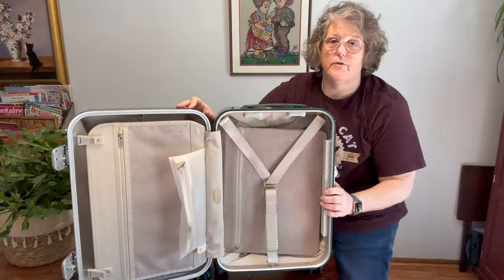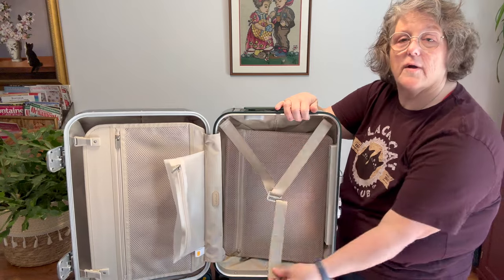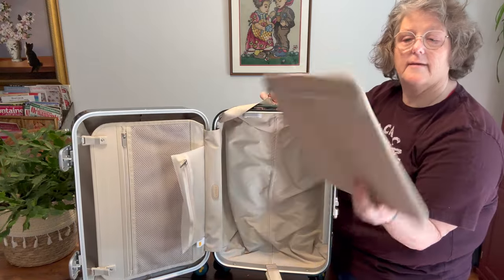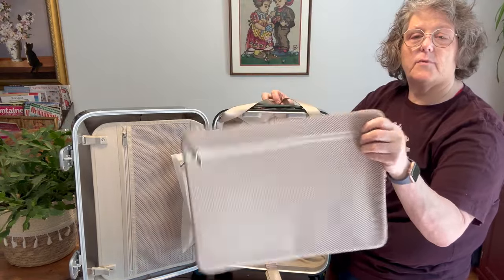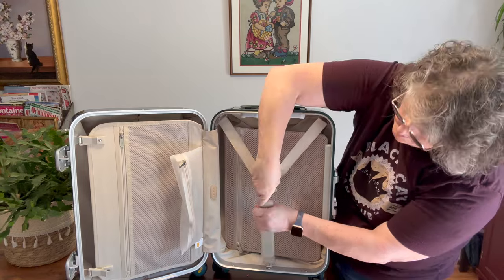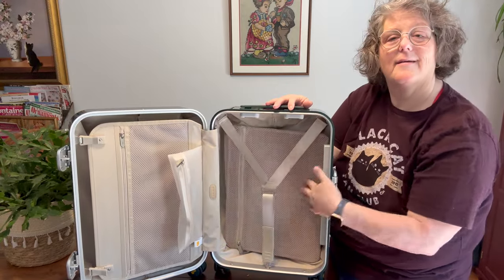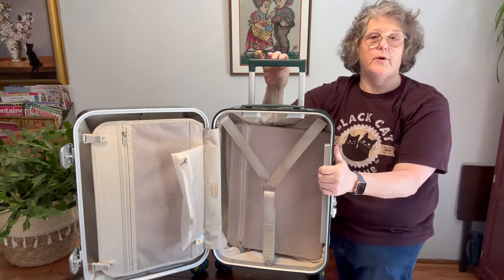I'm telling you, these wheels run smooth. Over on this side you have a Velcro compression setup, but it also unhooks and slides. This is free — it's not attached. There's a metal frame to it and it has a zipper with a mesh. You can put your clothes in here and use this as your compression. You would unzip it, come up into that hook and then pull it down. So you have two full sides, though this side does have a little bit of interference with your handle.